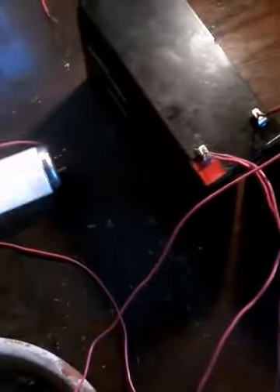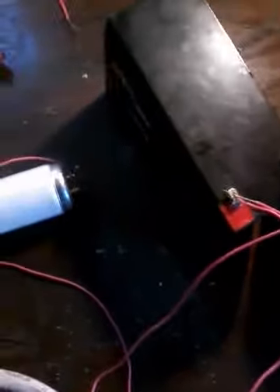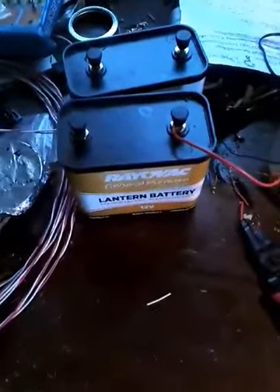All right, this works. And this is 24 volts from a couple of batteries that you can easily buy from a lot of places like Amazon — specialized alarm batteries. But you can use lantern batteries as well.